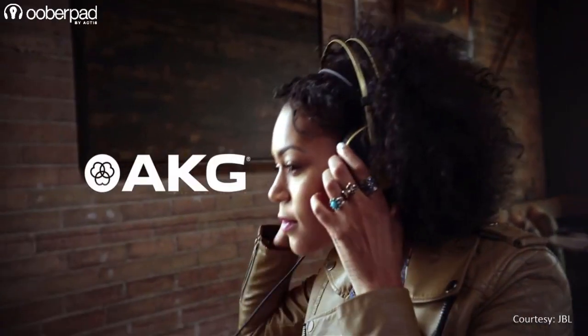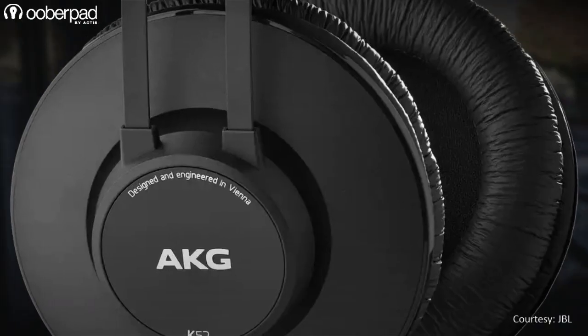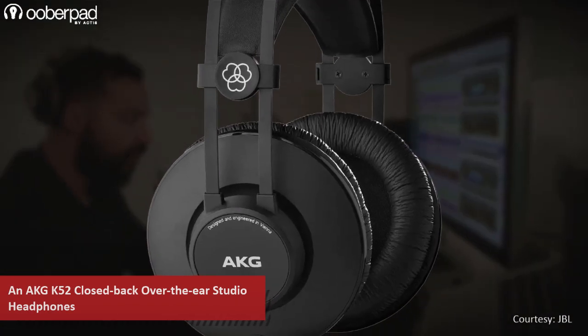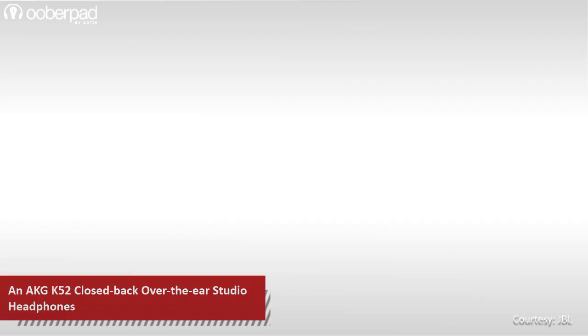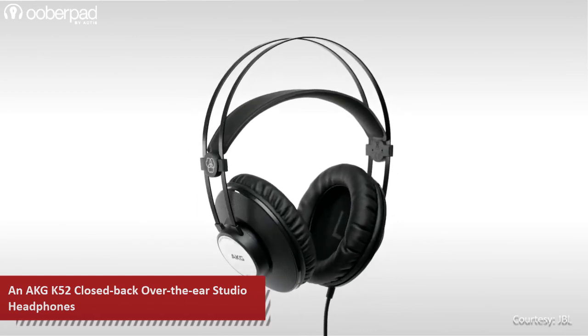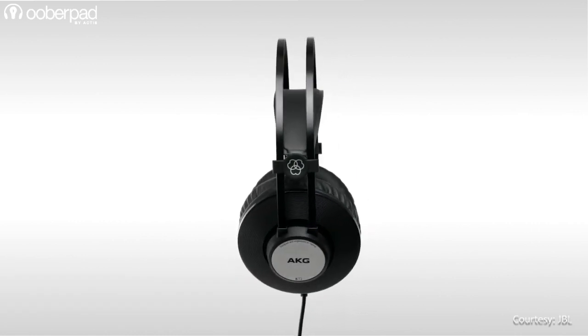Finally, you get the AKG K52 closed-back over-the-ear studio headphones, integrating a 40mm driver to deliver high sensitivity in the mid-high spectrum, powerful output and a tight bass response. The headphone's closed-back design not only aids in passive noise cancellation but also ensures that the sound from the headphones does not leak into your recording sessions.